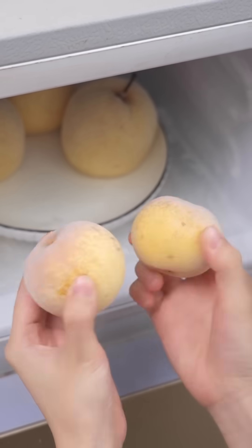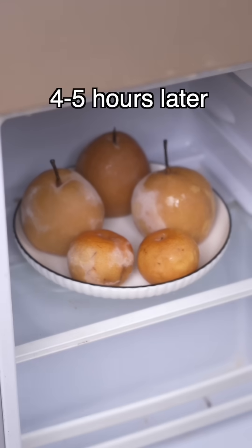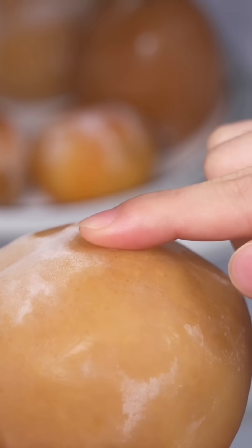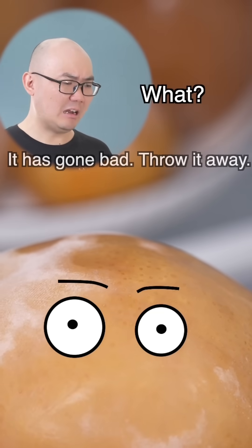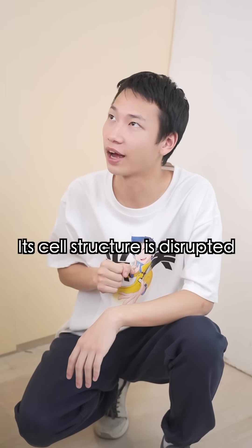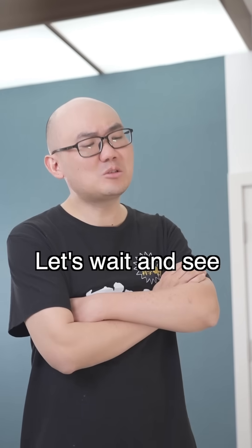It should sound like this. Put it in the freezer, then put it in the refrigerator. Four to five hours later, the skin will become slightly soft, like this. It looks like it's gone bad — but it hasn't. Its cell structure is disrupted, leading to a browning reaction of phenolic substances. Let's wait and see.